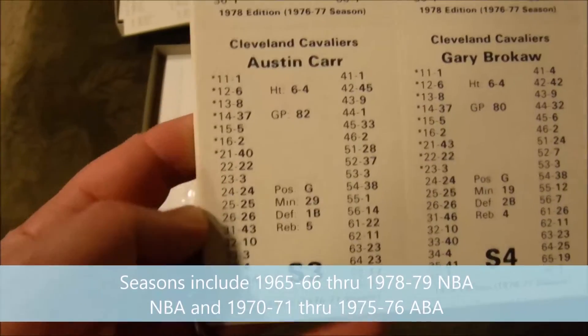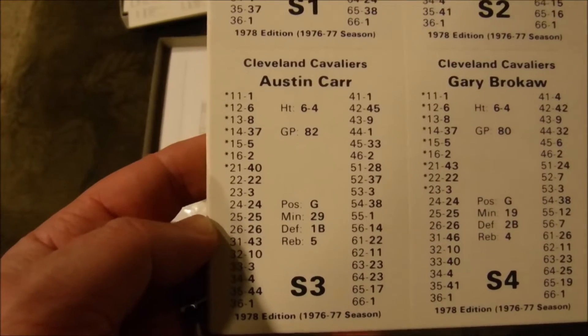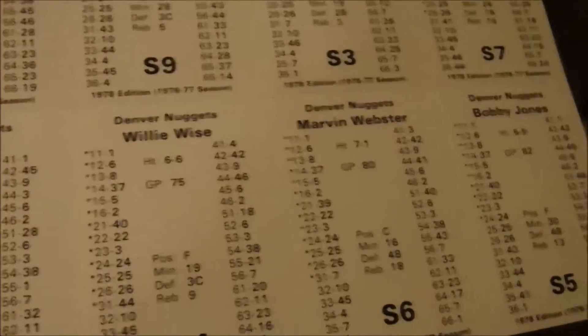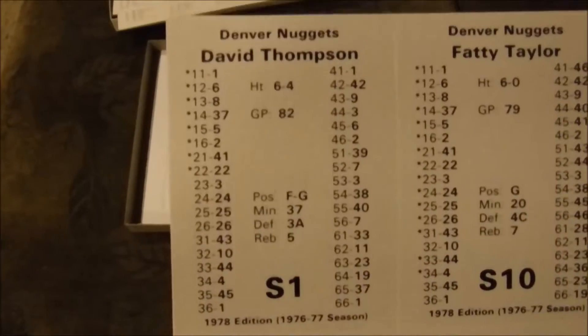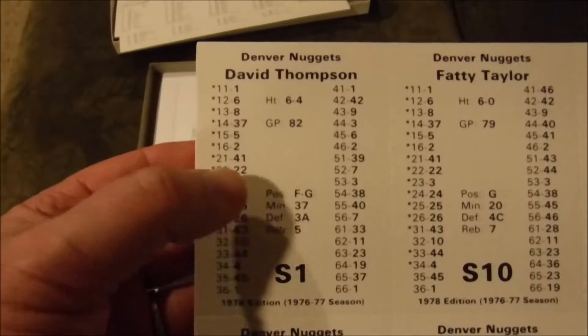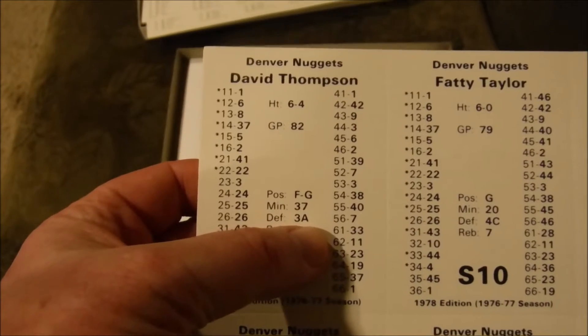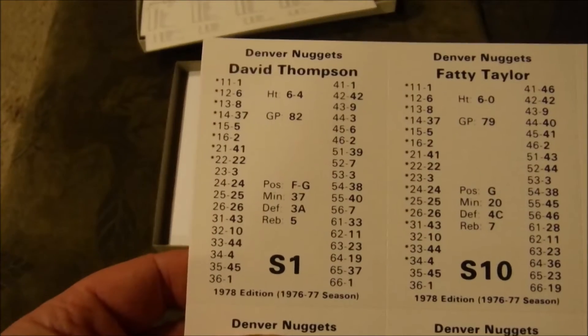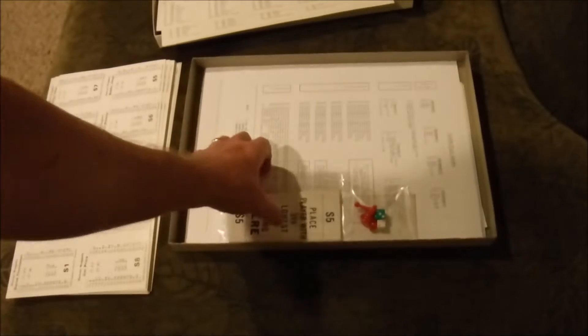They have some classic seasons including 1969 NBA, which I'm looking forward to possibly getting. Here's the Cleveland Cavaliers — still consistent. Here's the Denver Nuggets. They've got ratings for height, games played, position, minutes, a defensive rating, a three, and an A which can impact the game in many ways. It kind of resembles an APBA-type format with modifiers to the board.